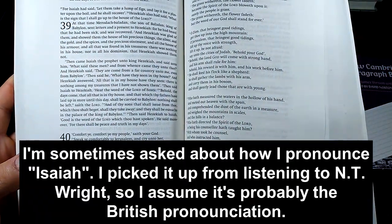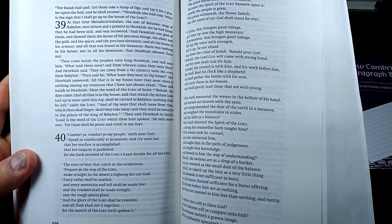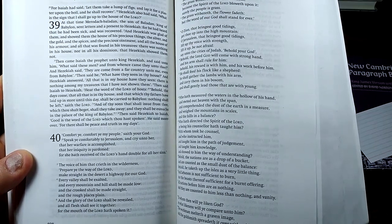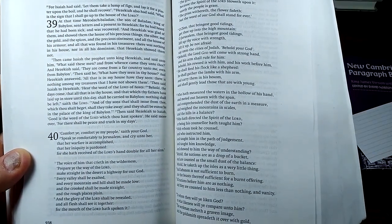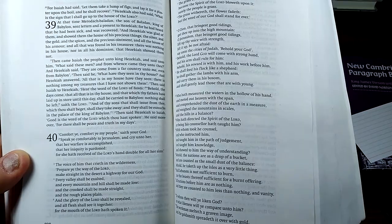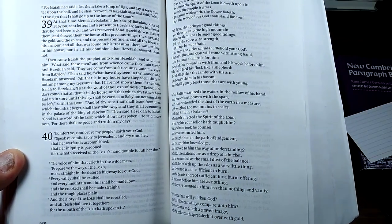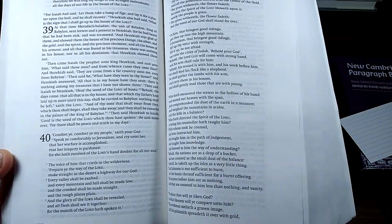A reading from the 40th chapter of the book of the prophet Isaiah. Comfort ye, comfort ye my people, saith your God. Speak ye comfortably to Jerusalem, and cry unto her, that her warfare is accomplished, that her iniquity is pardoned; for she hath received of the Lord's hand double for all her sins. The voice of him that crieth in the wilderness: Prepare ye the way of the Lord, make straight in the desert a highway for our God. Every valley shall be exalted, and every mountain and hill shall be made low, and the crooked shall be made straight, and the rough places plain. And the glory of the Lord shall be revealed, and all flesh shall see it together, for the mouth of the Lord hath spoken it.